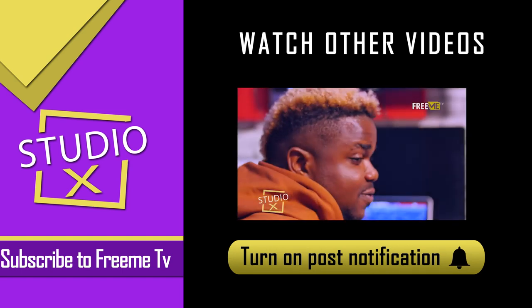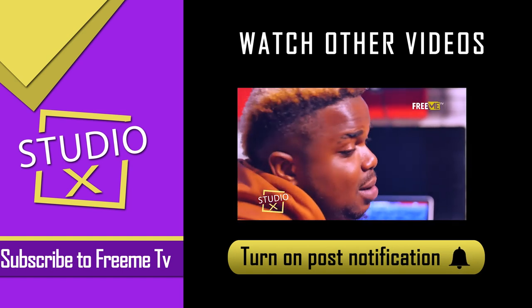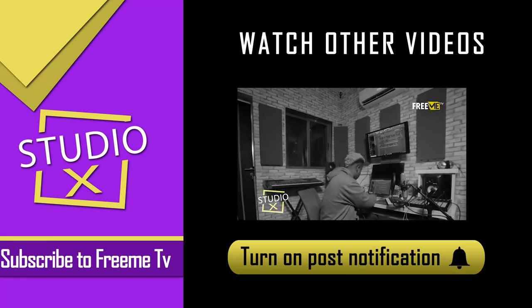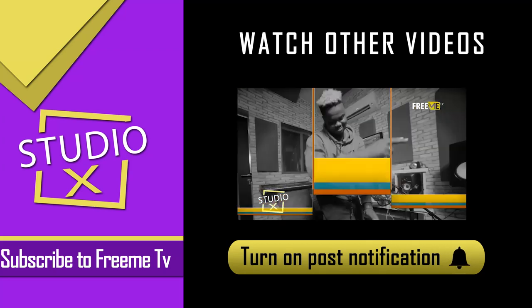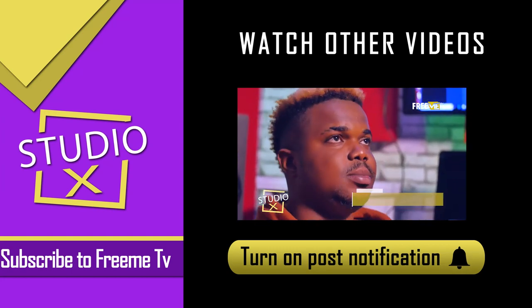This is Burna Boy. I'm out here with FreeMeTV Studio X — the making of Amaiyao Boy. Amaiyao Zlatan. Let's get it. It was a faithful day. I got a call from Zlatan and Naira Mali.